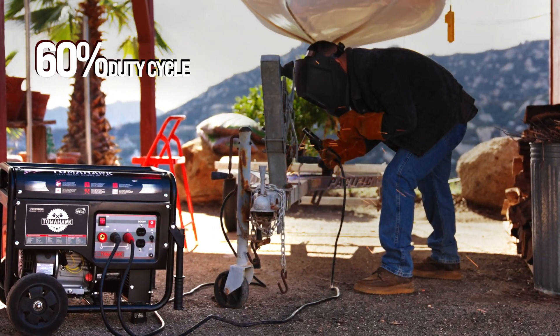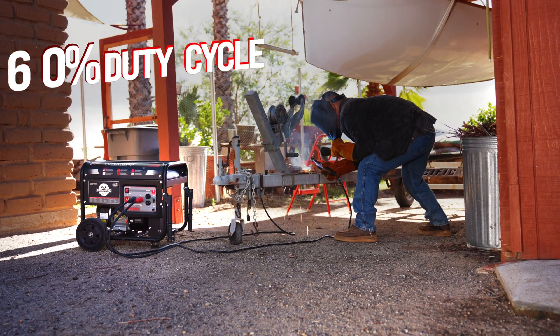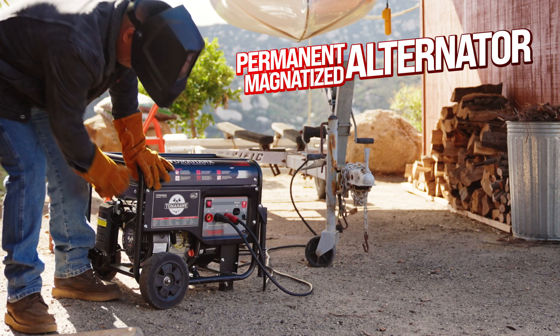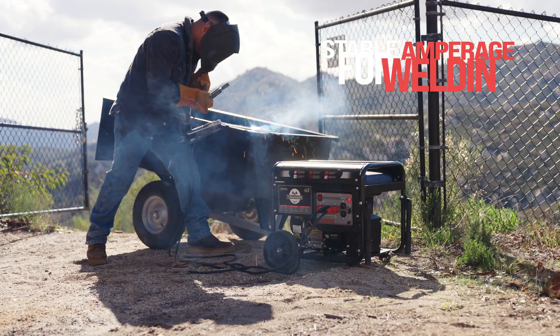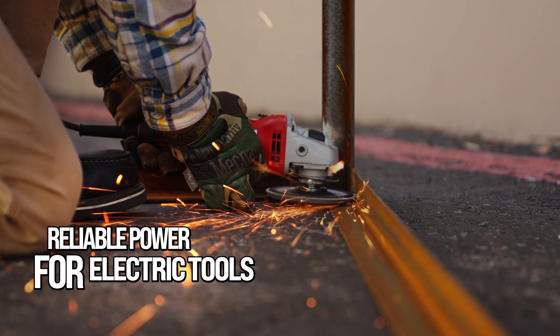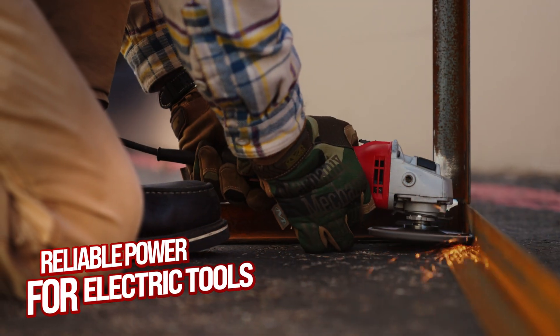With a 60% duty cycle, increase your efficiency with a welder that can handle everything you need so you can finish jobs faster. Its permanent magnetized alternator supplies stable amperage for welding, all while providing the most reliable power for use with your essential electric tools, all at once.